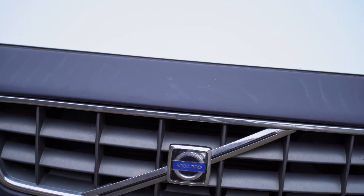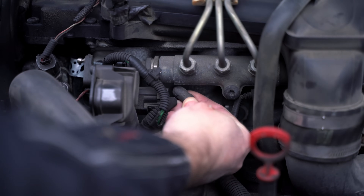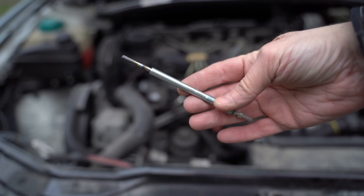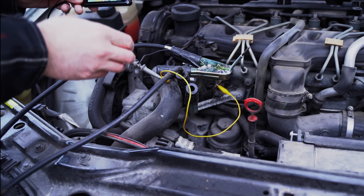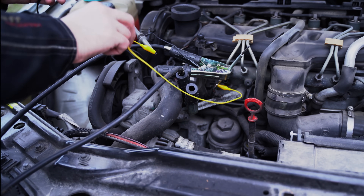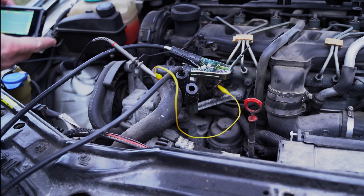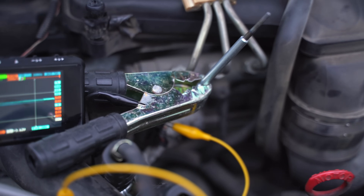Our test subject today is a Volvo XC70, where I recently replaced the glow plugs. They are easy to access on this model, but there's a catch — in cold weather the glow plug connectors tend to fall apart. For this test we'll use a brand new glow plug connected externally so we can visually observe how it heats up. We'll also connect an oscilloscope to monitor the control signal. An oscilloscope displays electrical signals over time, giving us a graph of exactly when and how the engine control unit supplies power to the plugs.